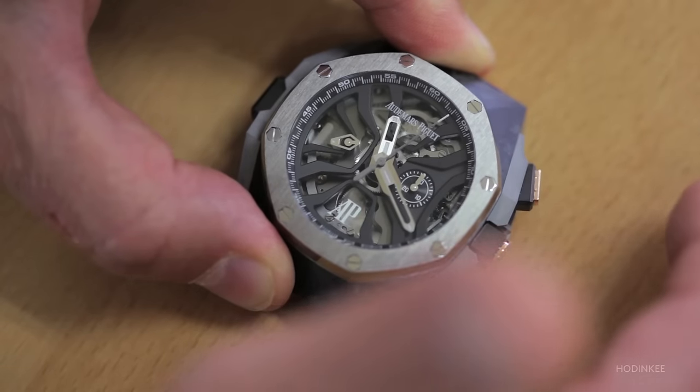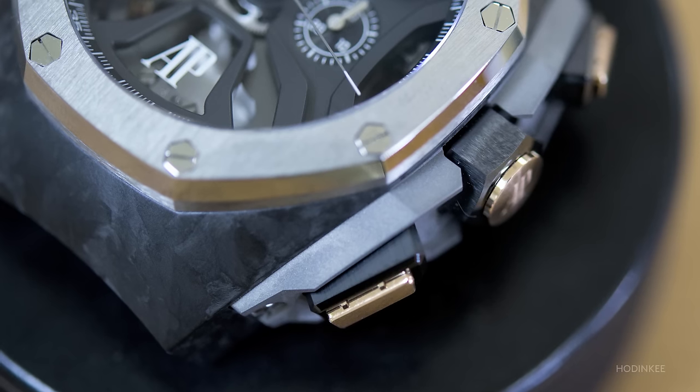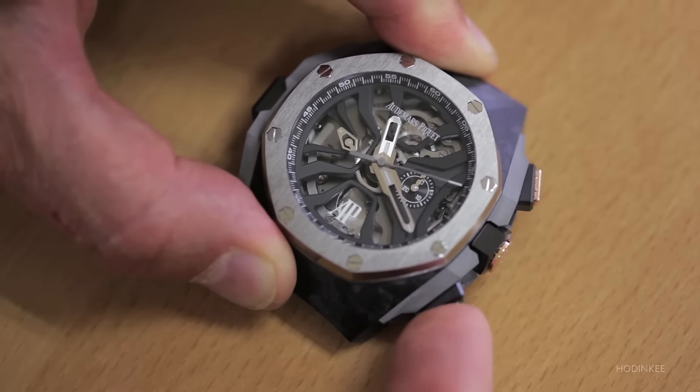I start again the chronograph, and now if I press the reset button, I engage the flyback device.